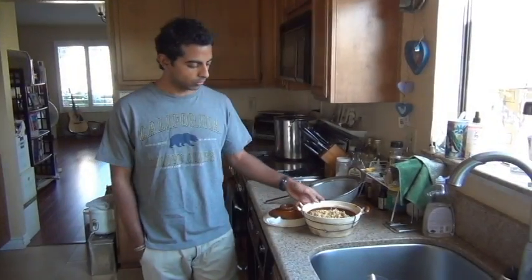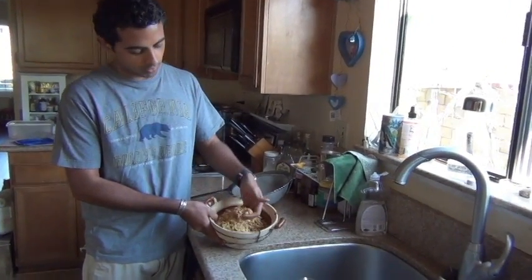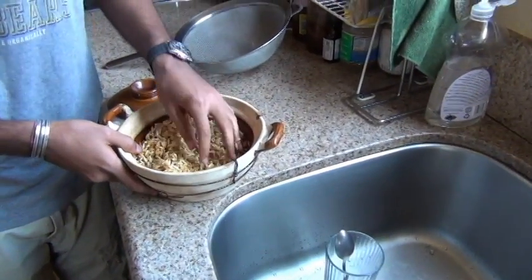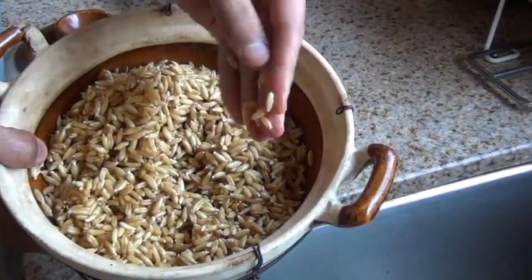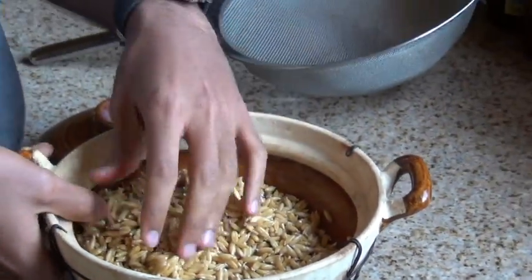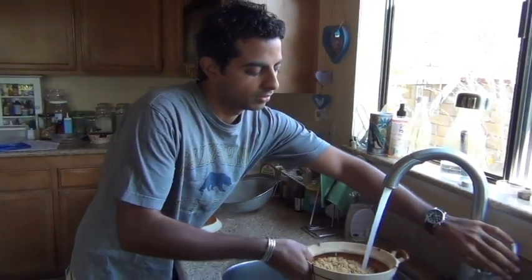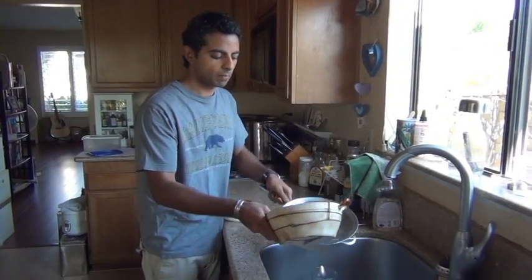It's been about 24 hours and we can see that the wheatgrass berries have started to sprout a little bit. There are small white little things coming out, and some of them are longer. But it's not long enough — we want to let it sprout a little more. So I'm going to wet it again, just get it a little moist; some more moisture and it'll keep sprouting.